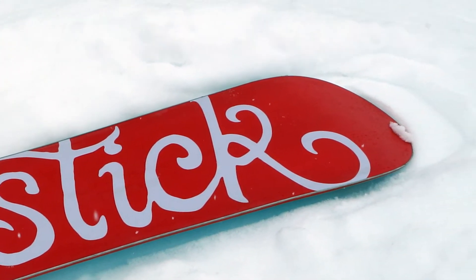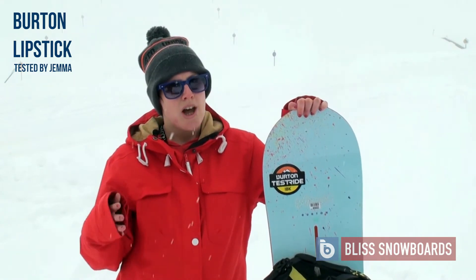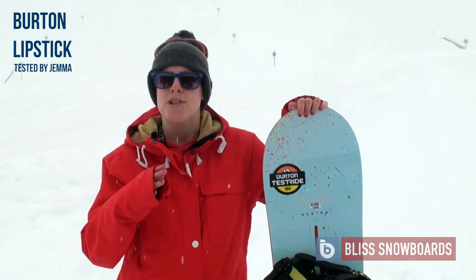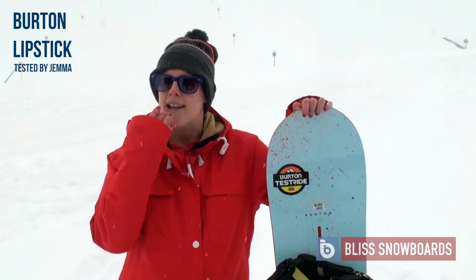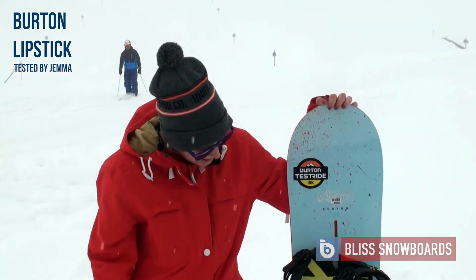It was fairly an aggressive ride. When you turned it was quite difficult to start the turn, but then it really got stuck in and it had really good edge hold, probably due to its flat base.